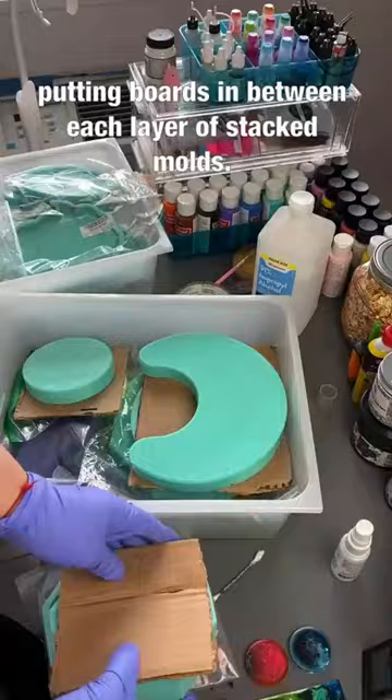I recommend putting boards in between each layer of stacked molds. Quality molds are expensive, so treat them with care. Protect them and your investment as much as possible.